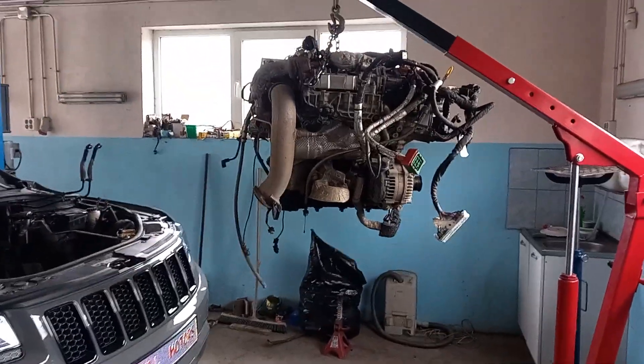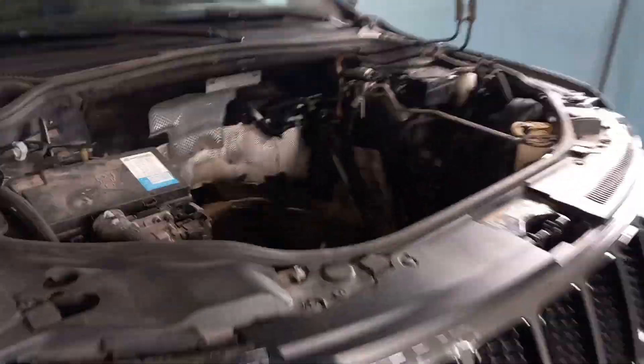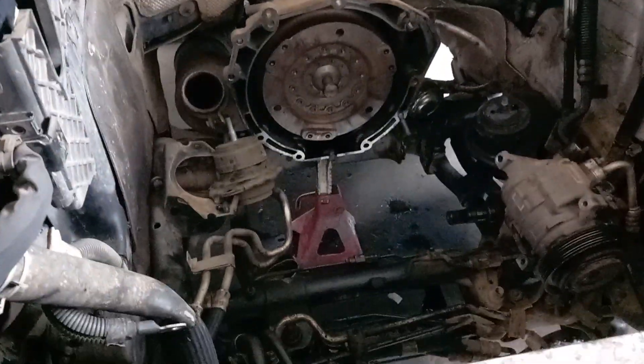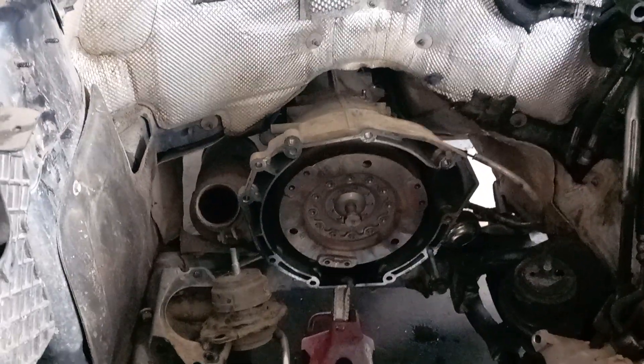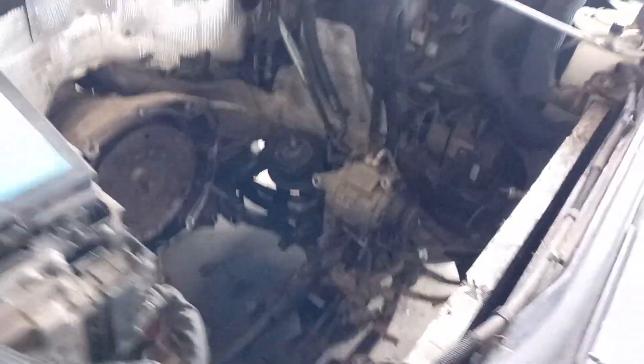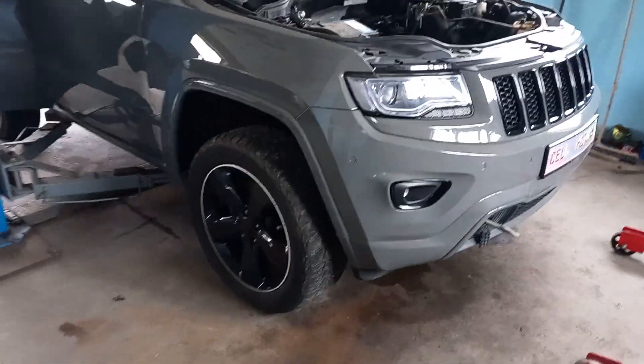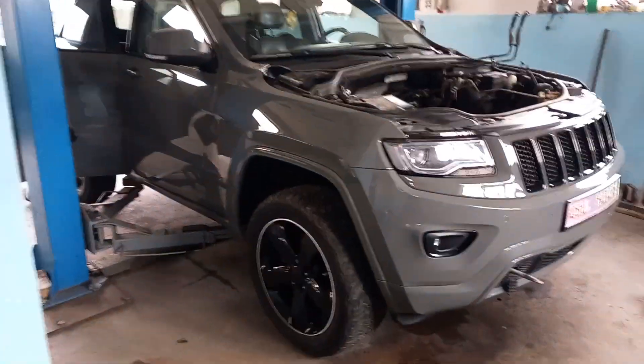This is how we remove Grand Cherokee engines without taking off the subframe, without removing the gearbox, and without removing the DPF. Much easier — the car will be ready to be pushed out while the engine is going to be repaired.